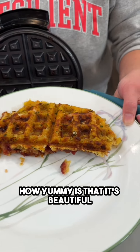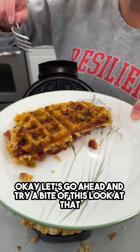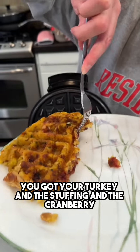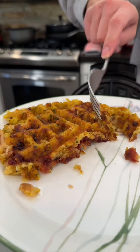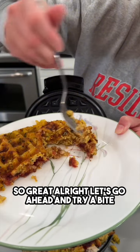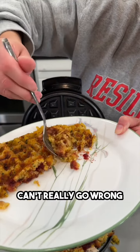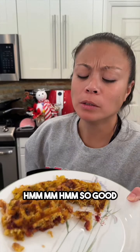It's beautiful! Let's go ahead and try a bite. Look at that — you've got your turkey, the stuffing, and the cranberry. So great! You really can't go wrong. Mm-hmm, so good!